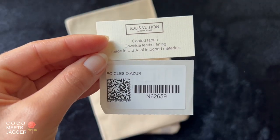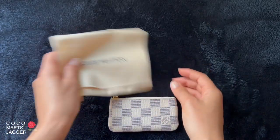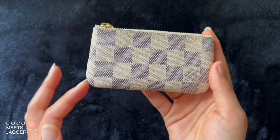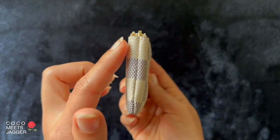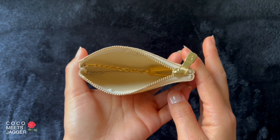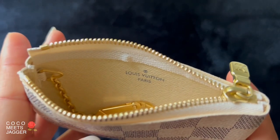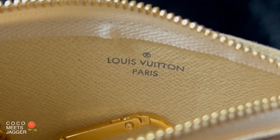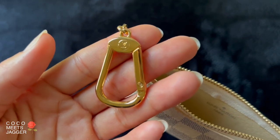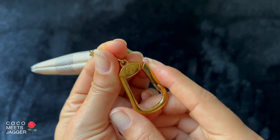Here are the tags — it was made in the USA. The dimensions are 4.7 inches by 2.8 inches by 0.4 inches. When you unzip the key pouch, you'll see the key ring attached on the inside, and it has no maiden stamp, which again means this was made in the USA. To open the key ring, you'll pull down on this little contraption here and it pops open, and you just snap it closed.